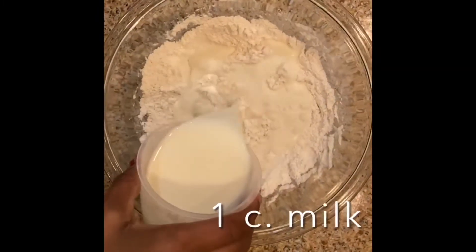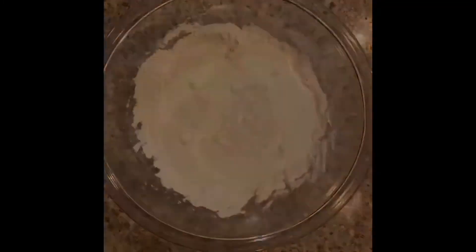After that, you add your milk and water. Mix the batter until there are no clumps.